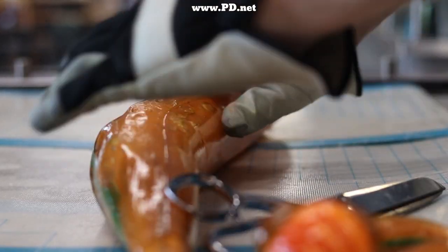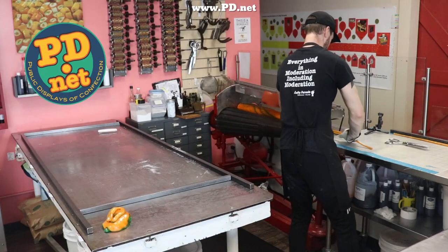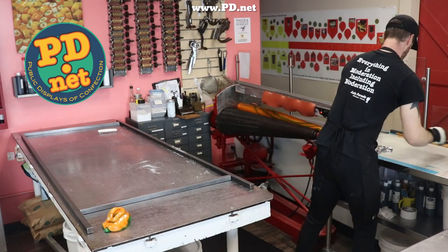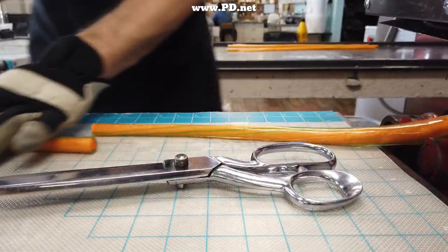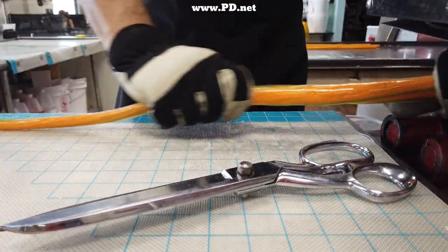If you'd like to try these candies for yourself, just go to our website at www.pd.net. You can order them online and we ship almost anywhere in the world. If you're in the United States, you can get them shipped to you by Valentine's Day — last day shipping information will be on our website. If you're ever in Tallahassee, we'd love to see you in person. We're easy to get to, located right off I-10 near the Thomasville Road exit.